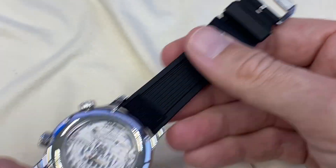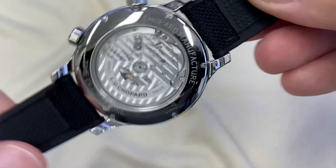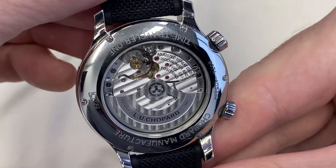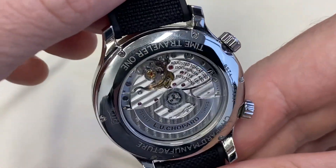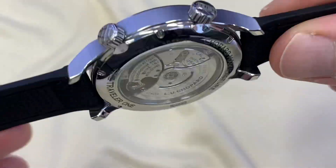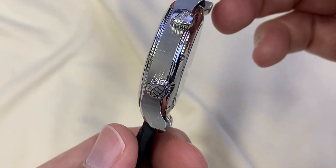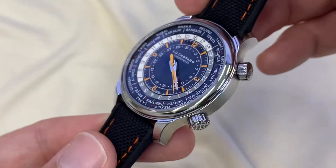And this is the other side. I can't resist sharing the movement a bit more — manufacture movement from the independent, we forget sometimes, Chopard. It's owned by a family and they really do things well. I'm really in love these days with everything they do. Lots of great deals to have on Chopard.